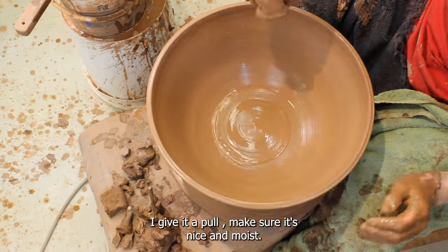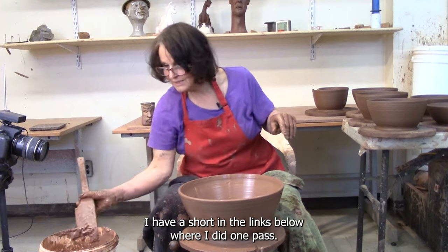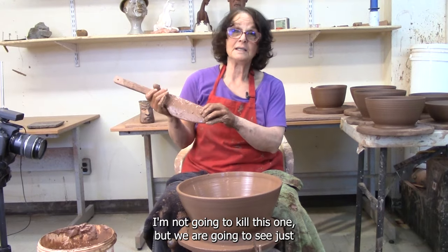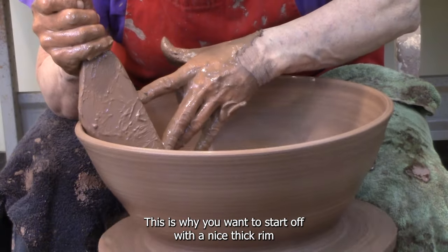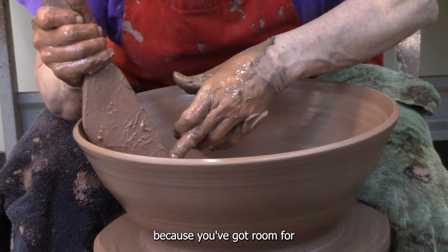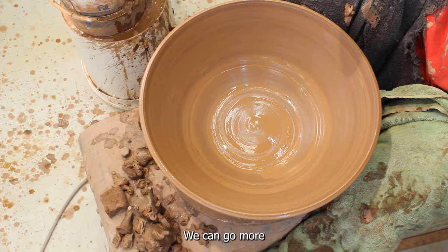I gave it a pull, make sure it's moist. Now let's see how big we can make this bowl before it falls down. I have a short in the links below where I did one past the point and it fell over, but I'm not going to kill this one. We are going to see just how far we can go. This is why you want to start off with a nice thick rim, because you've got room for expansion. Notice I'm hanging on tightly — that's pretty big, we can go more.